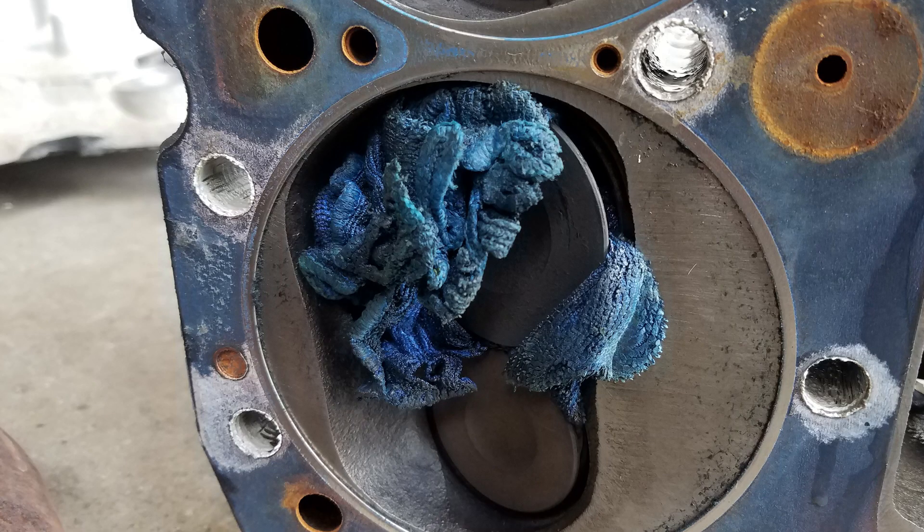On the other head, that blue rag that went through just got kind of wadded up and stuck under a valve on that side. That blue rag didn't shred apart or melt or do anything weird. He was able to just pull that out in one piece basically.